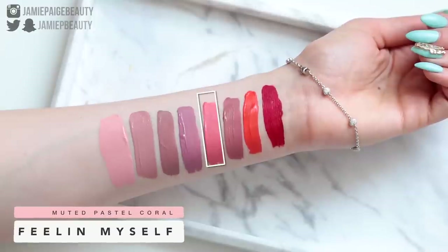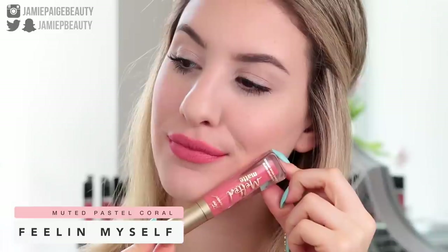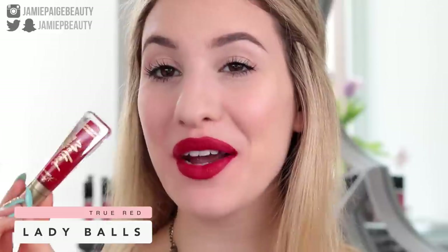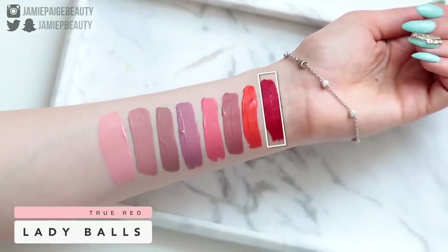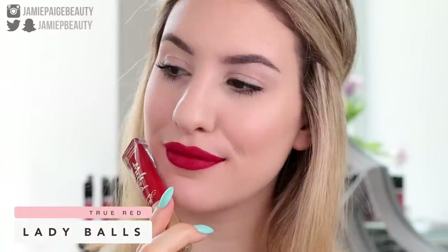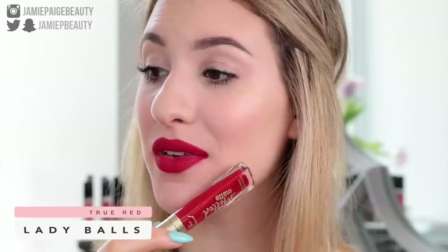Next we have Feeling Myself, which is the color I wore in my Too Faced one-brand tutorial. It's a beautiful dusty coral shade — sort of like a pastel coral that's not too pastel, so it's still very wearable and doesn't have too much white in it. Finally, we have Lady Balls, which I know is a very interesting name. This is just a classic true red — not too blue, not too orange, right in the middle. If you're looking for a classic red, this is a very pretty one.